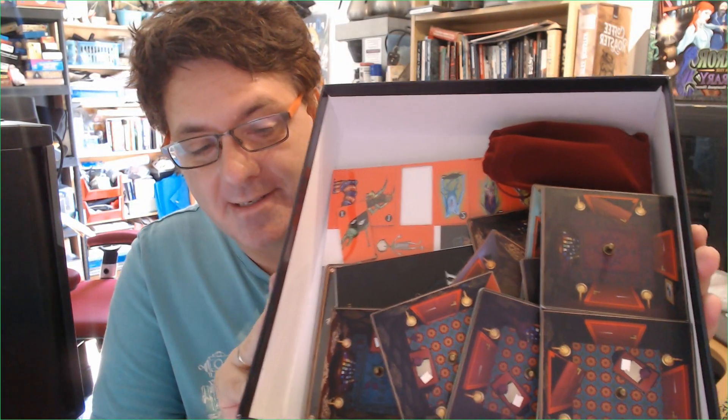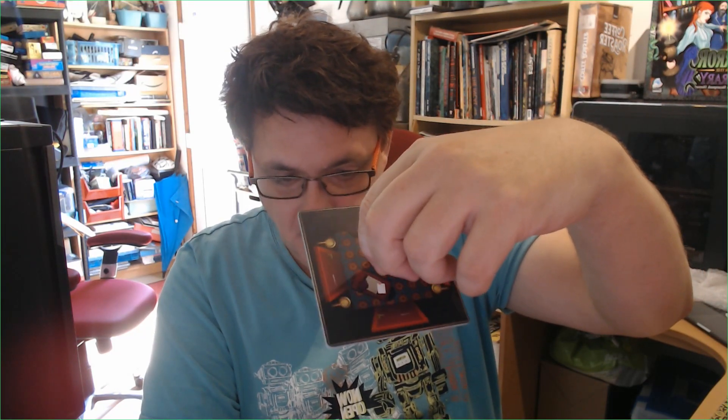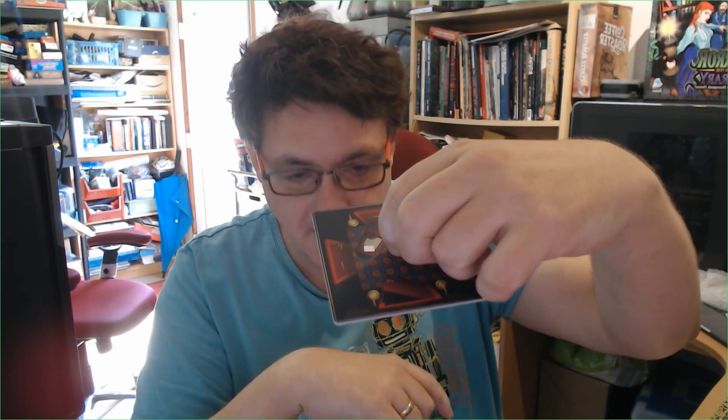What about the game components? These are the room tiles. These tiles have got these little handles on them, and that's because one of the core game mechanics is that you can turn the rooms around. Some of the doors are open, some of the doors are closed. That enables you to turn them around and slow your opponents down, and give you access to get out to the study and win the game.